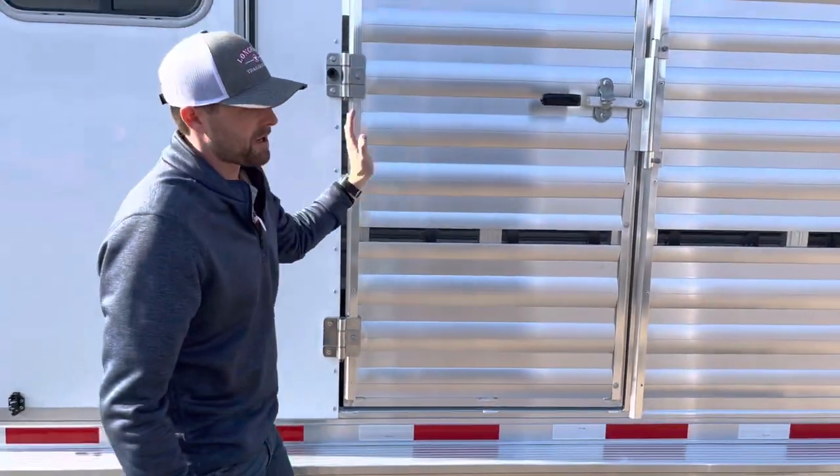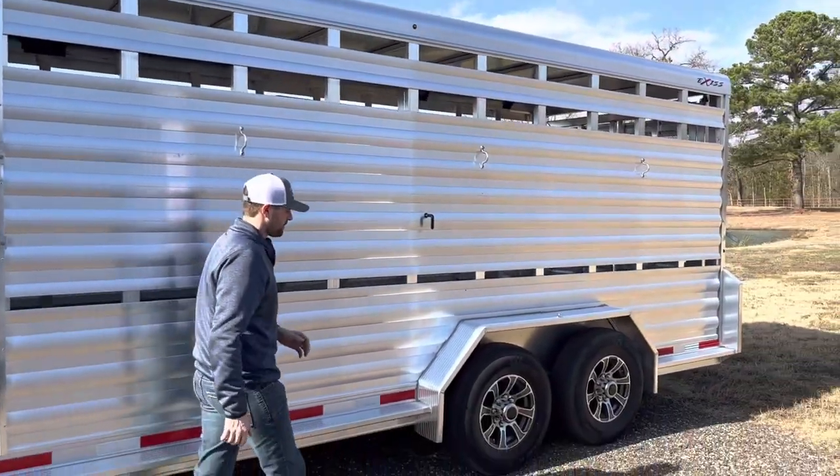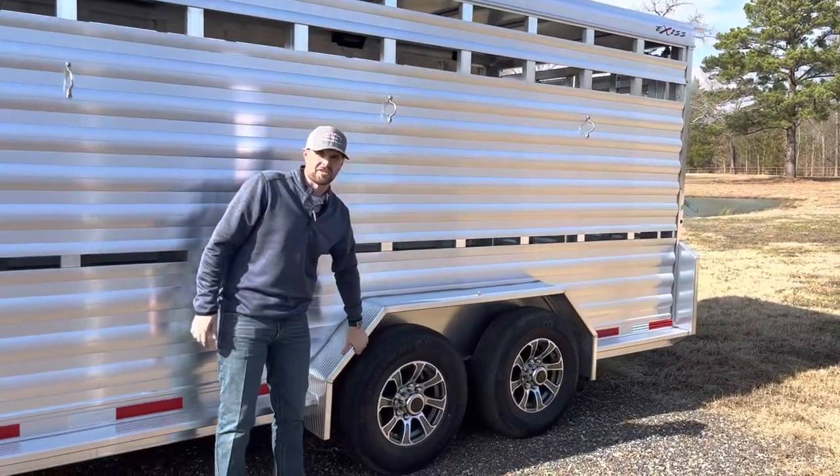We have a 20 foot stock area. I would call this our HD model — a little heavier running board than your standard teardrop running board.